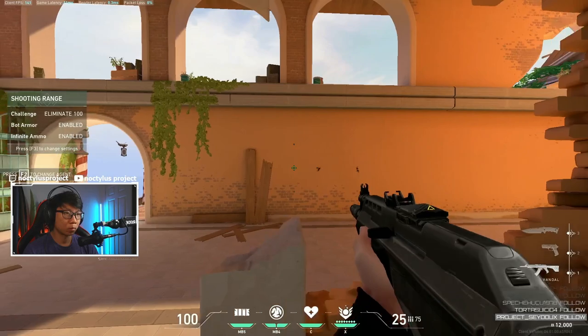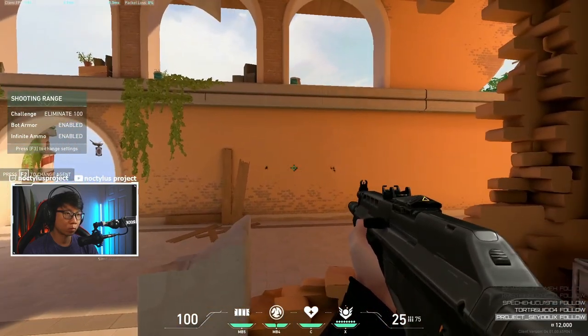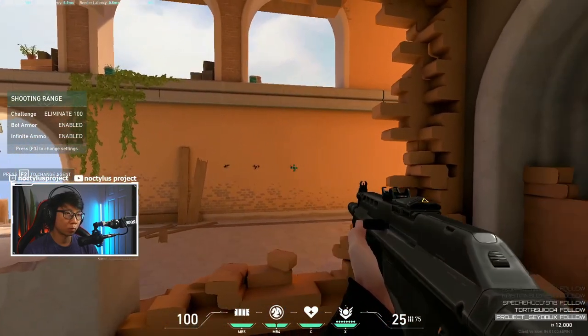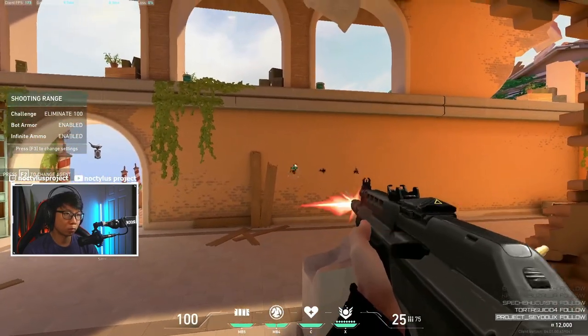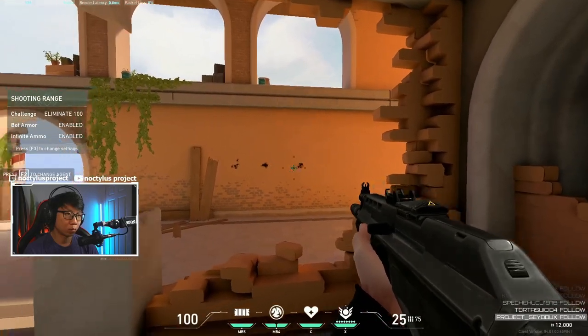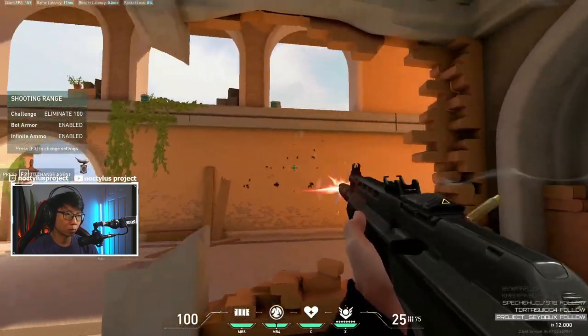The way this crosshair works is that the central crosshair — the inner lines — won't change at all. What will change will be the outer lines, and the outer lines will move outwards when you're moving, and they'll come back to touch the center crosshair when you're not moving, letting you know that you are accurate.